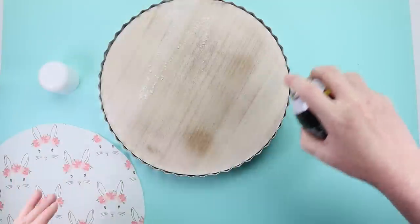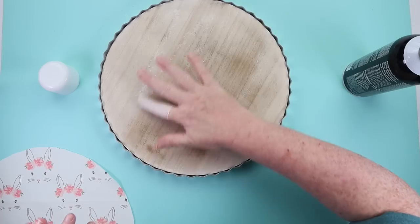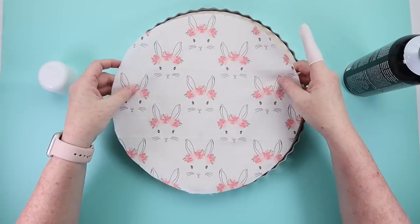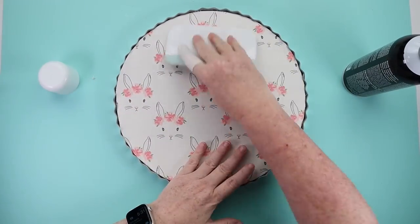To get the fabric circle attached, I took some spray adhesive. My preferred spray adhesive is the Gorilla Glue one — I absolutely love that one because it's repositionable yet super sturdy — but I had one from Hobby Lobby so that's what I used. I just sprayed it all over my wood round and then placed my fabric down on top and smoothed it out.